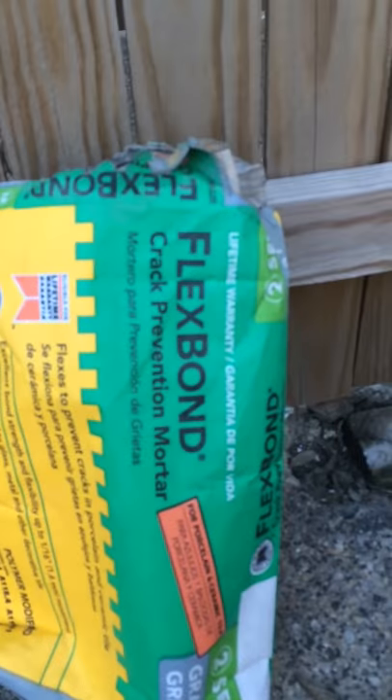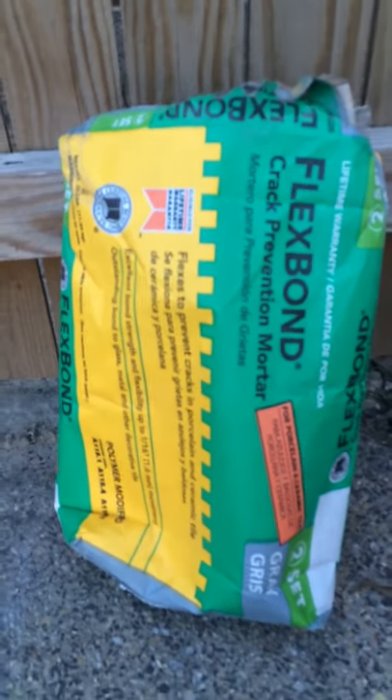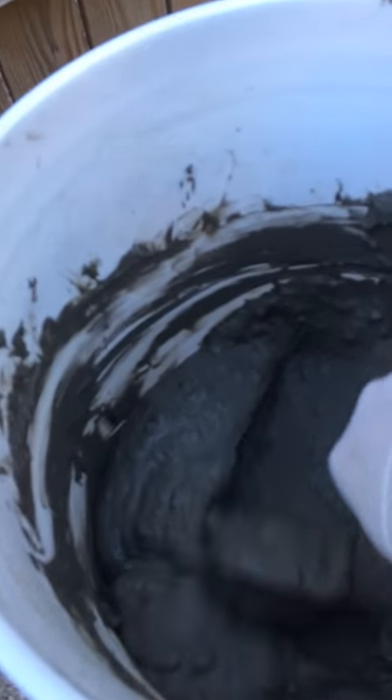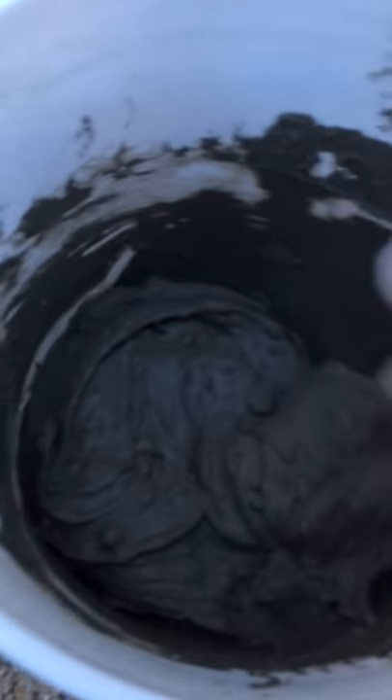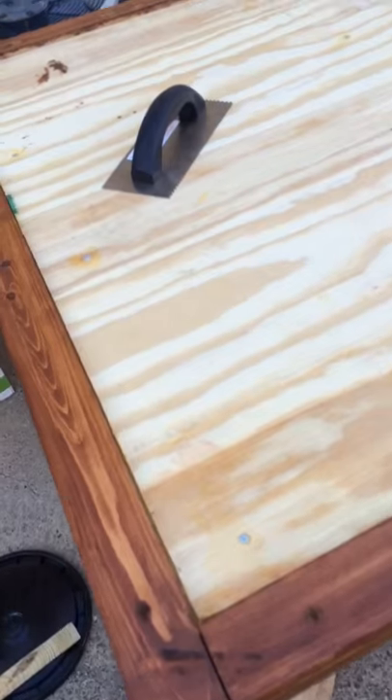I'm mixing this flexible bond — apparently it has some plastic polymer. It's pretty hard to mix. I need to wait 10 to 15 minutes and mix it again, then put it on the table.